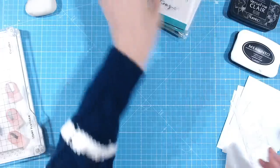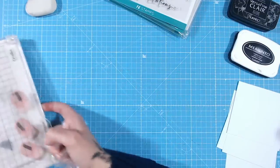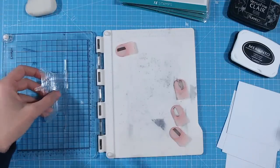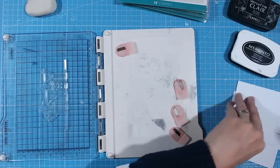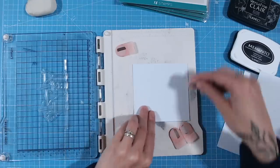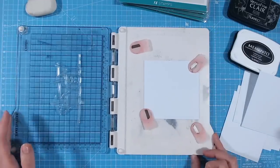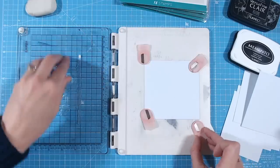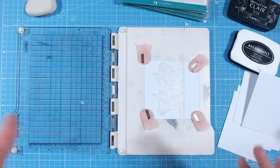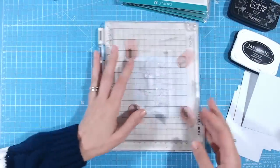Let's take our first stamp — one of the cocktail ones, so it can be used away from Christmas as well. I'm going to put this into a stamping block. Now, this is a brand new stamp and I haven't prepped it at all — it's straight out of the packaging. The first thing I'm going to do is put it into my stamping platform and stamp it.